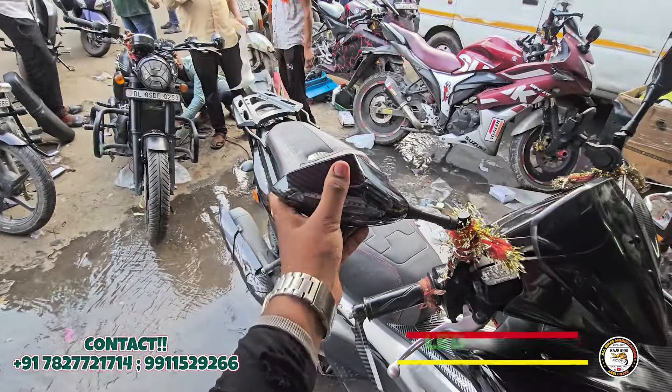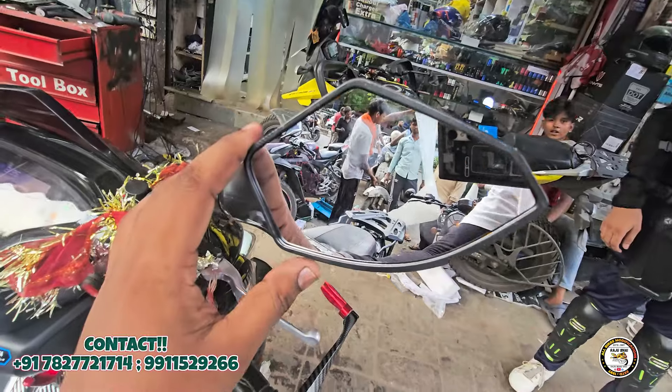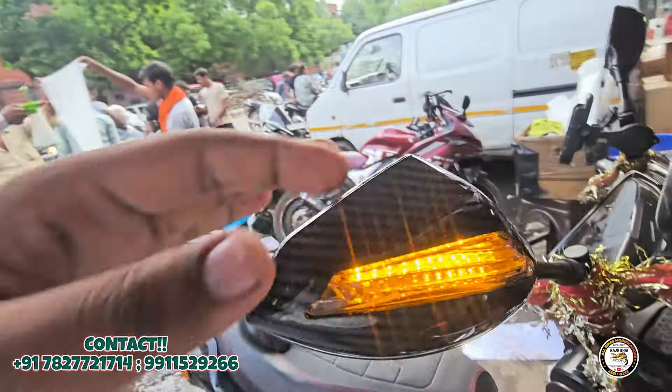And also, I am looking at the mirror LED, which you get dual — one here with the indicator inside, and the other side as well.